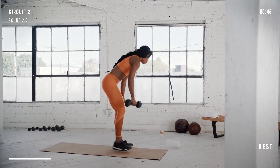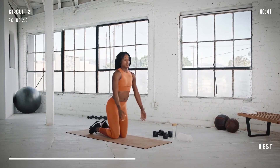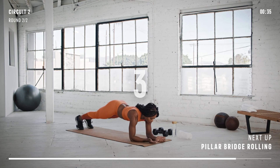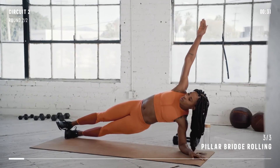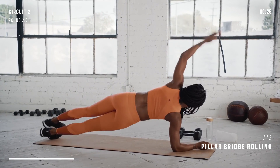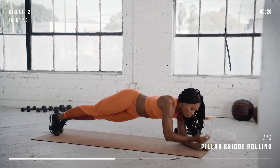One more movement in this circuit. Let's get back down to the ground for pillar bridge rolling. This is the last movement in this workout so really make it a good one. Ready? Go. 30 seconds of challenging work for your shoulder, trunk and hips. Really stay focused here. Take your time at each position. Maintain your balance, and even if it burns, keep working.